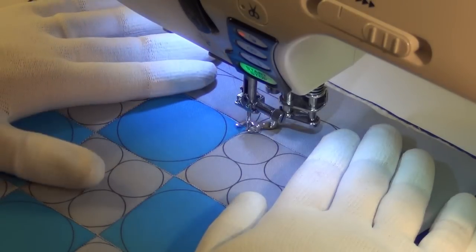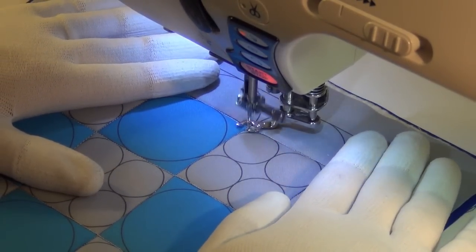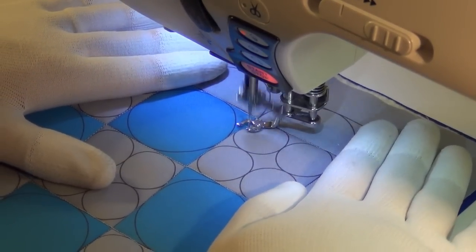Josh here for the Building Blocks Quilts Along, and today we're stitching circles in a nine-patch block. Leigh is going to give me some direction today because she said she's had some trouble with this one.